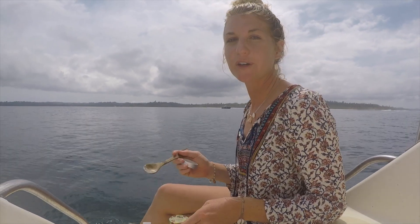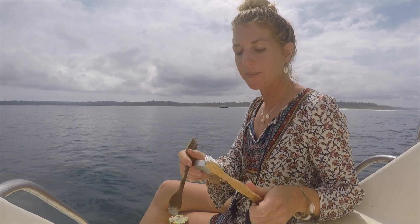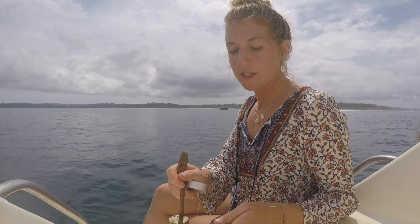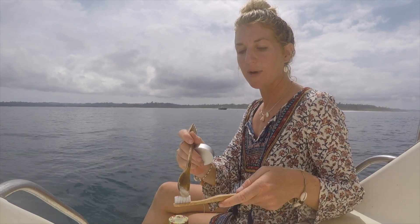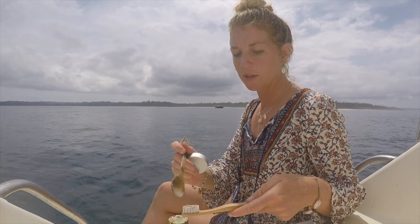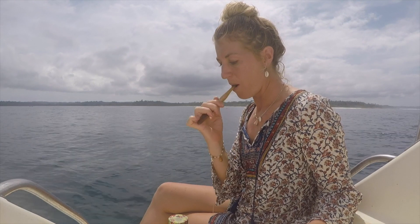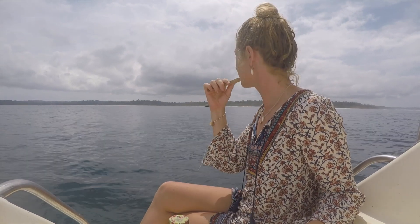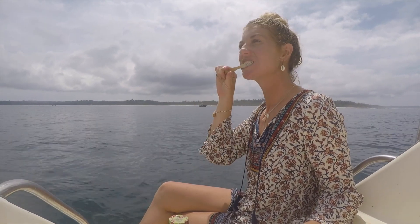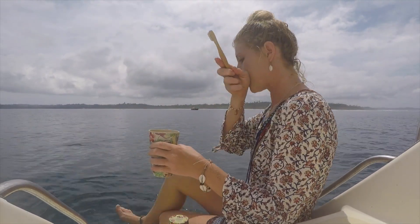I just pulled it from the fridge. But sometimes when you pull it from the fridge, if the fridge is on too cold, you might have to sit the container in some lukewarm water just to get it a little bit runny. Otherwise, you can just leave it in your bathroom if you don't mind it being super runny. Just apply it with a spoon to your toothbrush, and brush. Voila! Clean teeth.